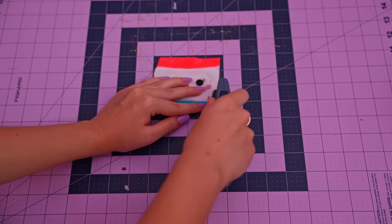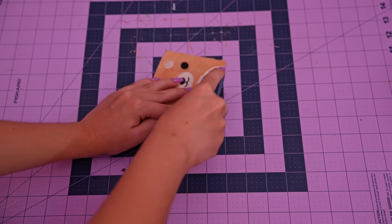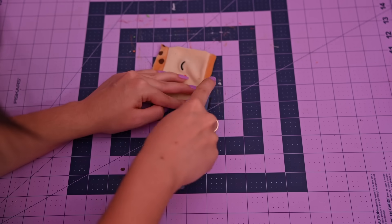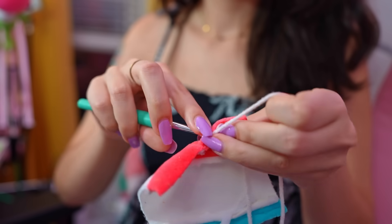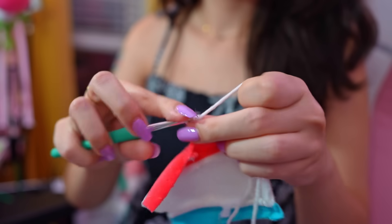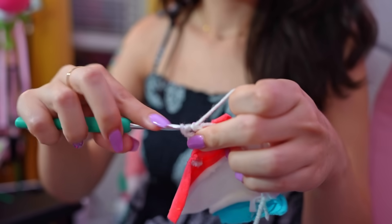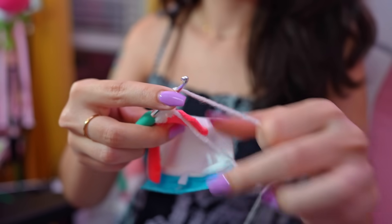Granny square totes or some sort of crochet square tote are very popular, so I thought this would be a little homage to a granny square tote as well. I'm taking a size H hook and some random white yarn, and we are going to crochet a border all along these little pieces of fabric. I chose white because we have a mix of colors and I thought white would be the most neutral and allow the squishmallow fabric to shine.